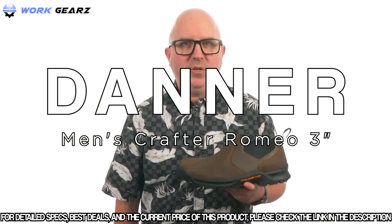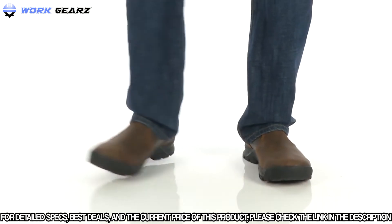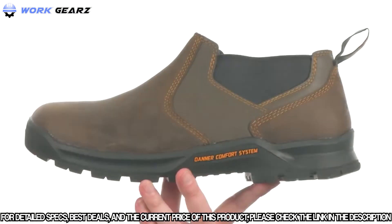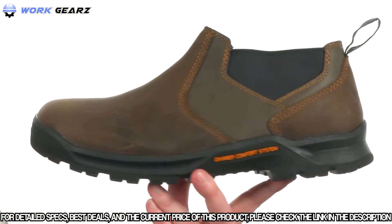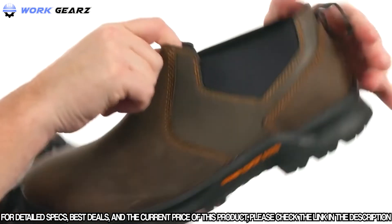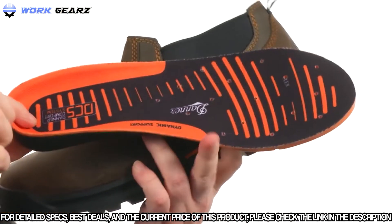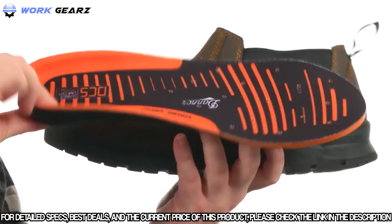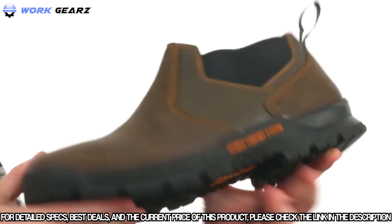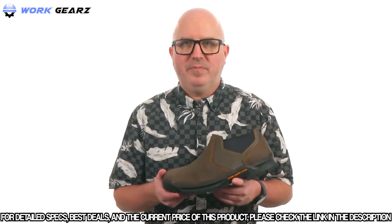I'm Joe and we're taking a closer look at the Crafter Romeo from Danner. You just have to appreciate the simplicity of a slip-on. These are made out of durable waterproof leather on the upper, with two goring panels on each side making these easy to get on and off. The Danner comfort system in the footbed provides dynamic support keeping you comfortable throughout the day. The shoe itself has really nice flexibility right out of the box. There's a durable rubber outsole that's oil and slip resistant with an aggressive lug pattern. These are from Danner.